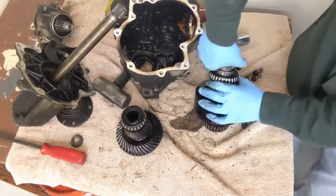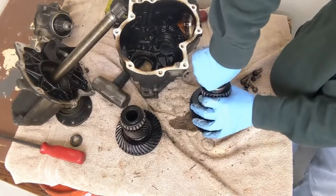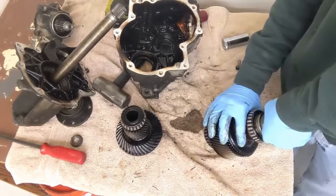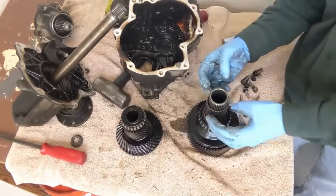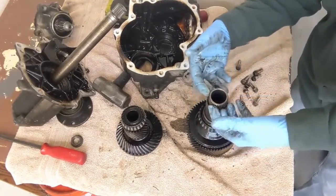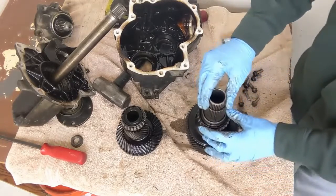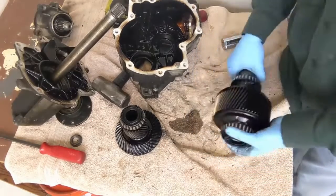And this is a hollow shaft — that's what it's called. Not a slip, but a hollow shaft. Interesting.